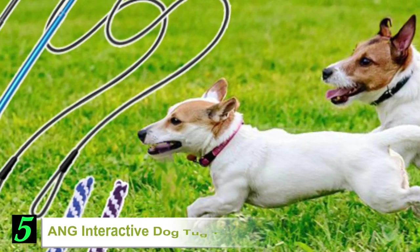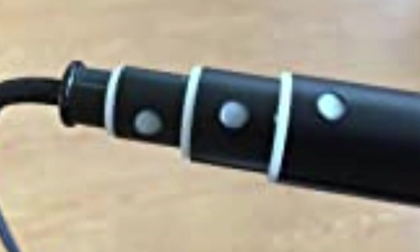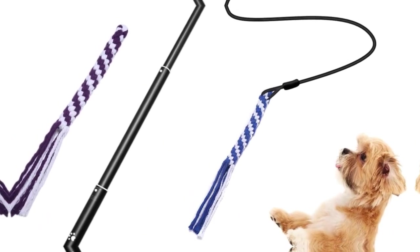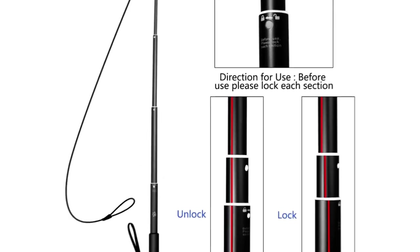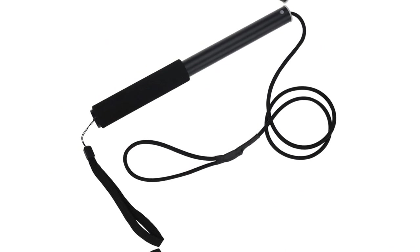Number 5: Aang Interactive Dog Tug Toy. While it does look like something you would see in a performing dog show, this novel device is actually a dog tug toy. And for curious, playful pooches, it's a great way to play and learn. With its aluminum alloy telescopic pole, you can adjust the length to match the size of your dog, and there's a non-slip handle for a firm grip. To play tug, you simply dangle and move the long lure around for your dog to chase and catch the woven rope lure. The rope lure is pretty tough, with plenty of tail to catch your pet's attention. This is a cleverly thought-out tug toy that can also work well as an obedience or basic training tool.